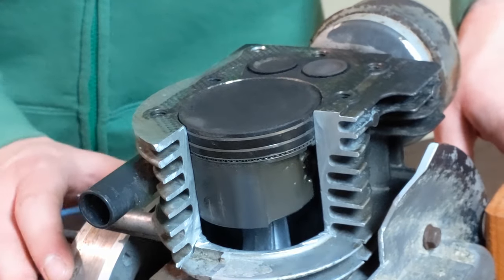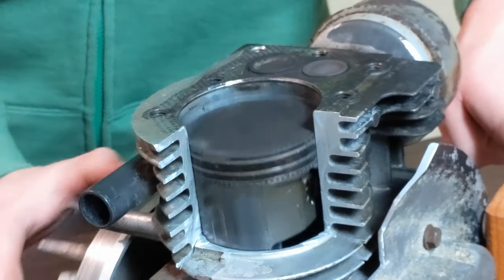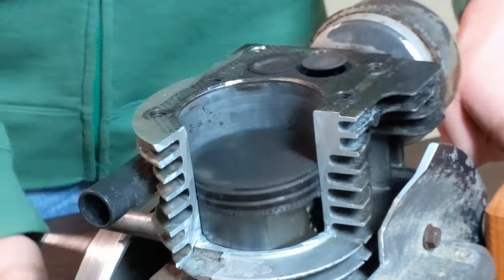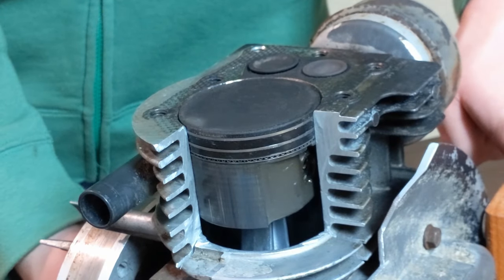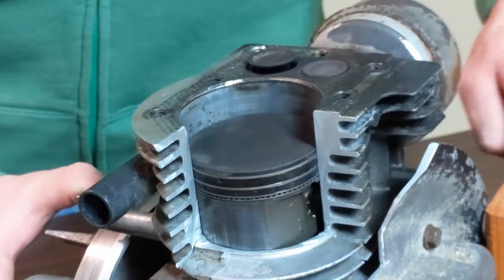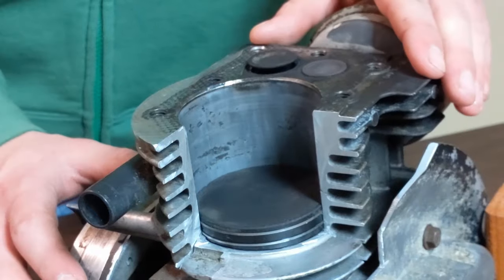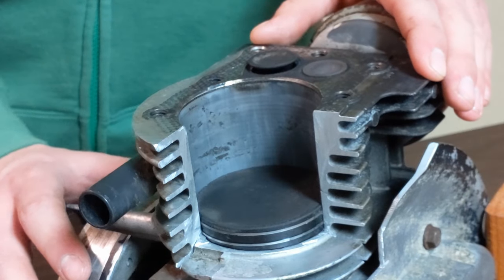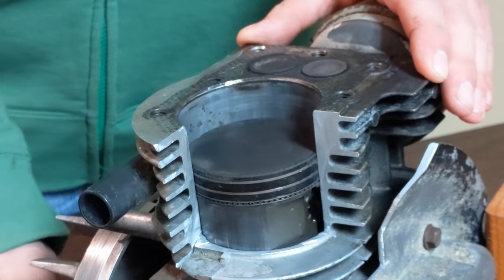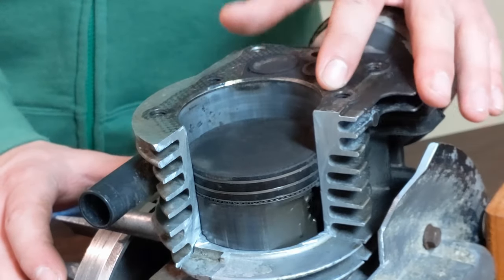The four strokes are intake, compression, power, and exhaust. The intake stroke brings the gas and air mix into the combustion chamber, also known as the cylinder — that's pulling the piston down. The compression stroke brings the piston back up, compressing and squeezing the fuel mix in the cylinder.